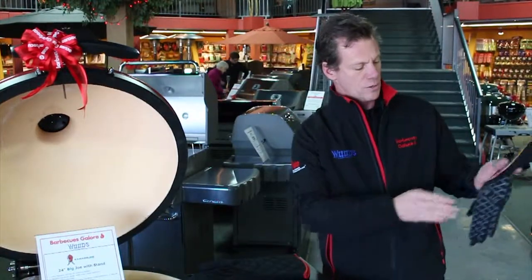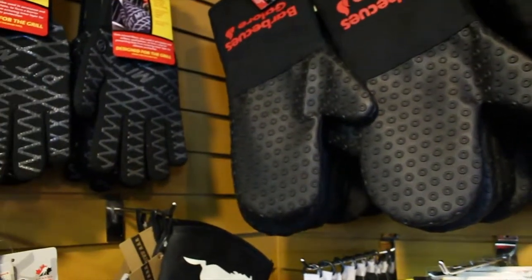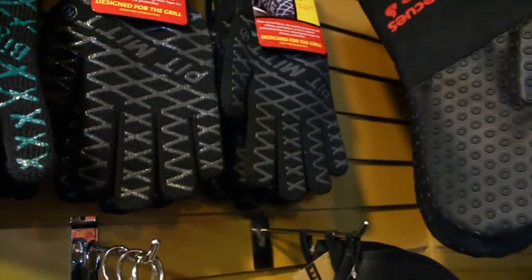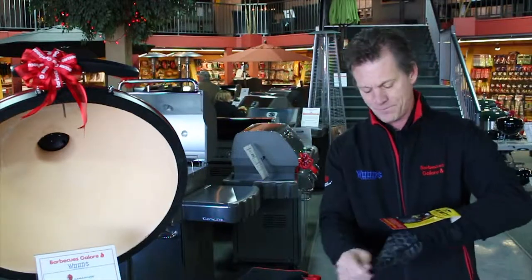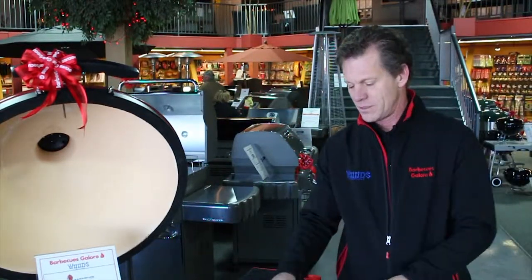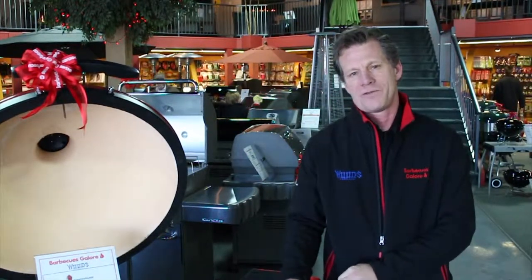It is covered with criss-crosses of silicone, so it adds a little grippiness. Slides easily on because of the soft inside cotton. So you can use this on your left hand, turn it around, use it on your right hand. All in all, these would make an excellent holiday gift for the barbecue king or the barbecue queen in your family.